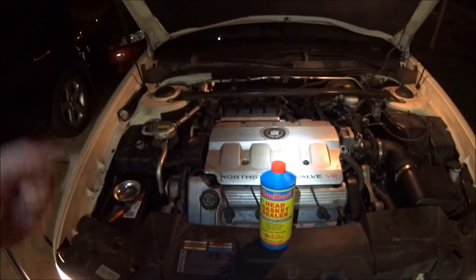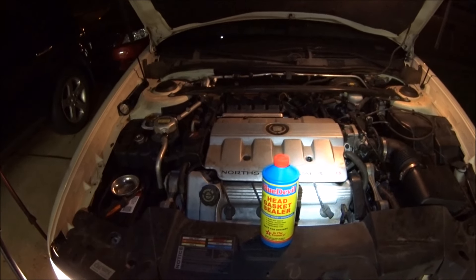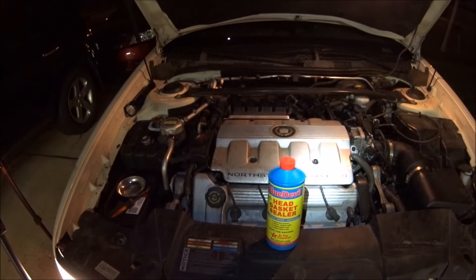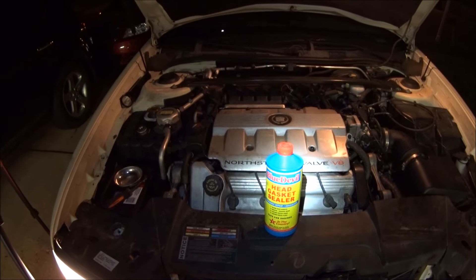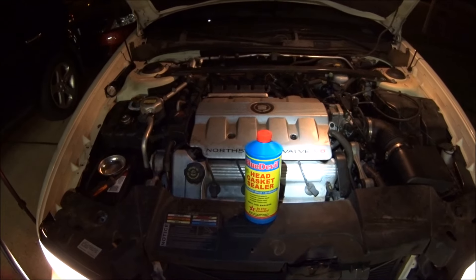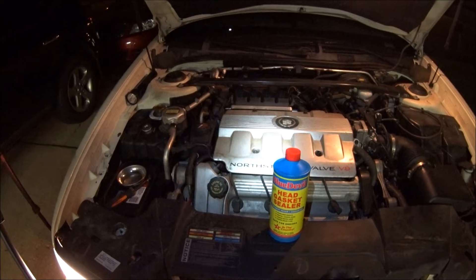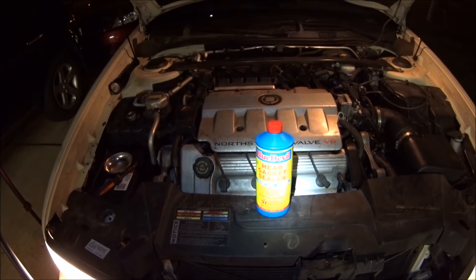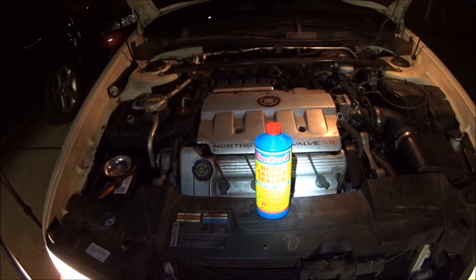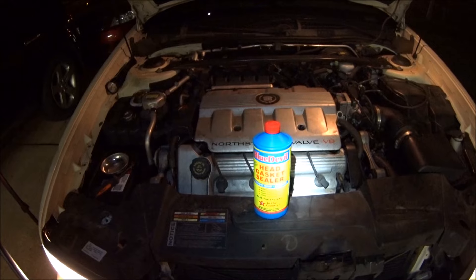Whenever it comes to having to fork out $4,500, $3,000, however much — that was $55 and a little bit of time to take the thermostat out and run all this stuff through. But if you do what it says, so far so good. I'm pretty excited. Thanks for watching. See ya.